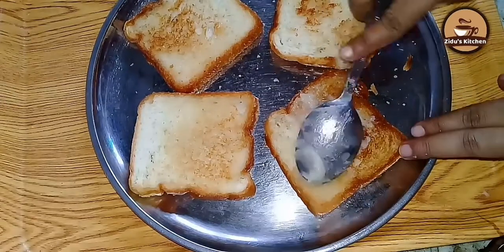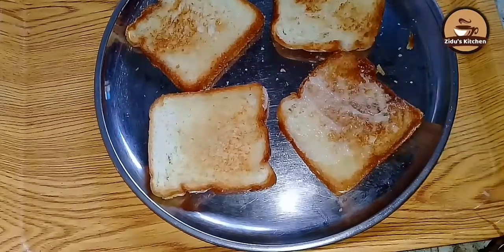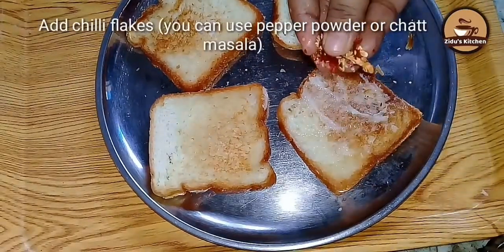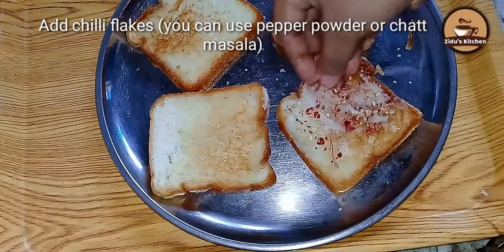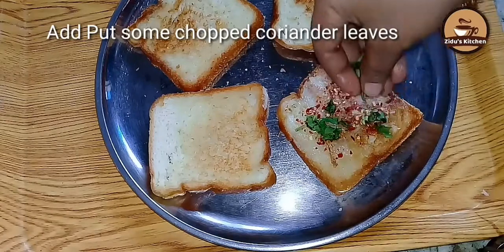I will mix salt in butter, but the butter will spread it. Pour the chili flakes in the middle of the bowl.